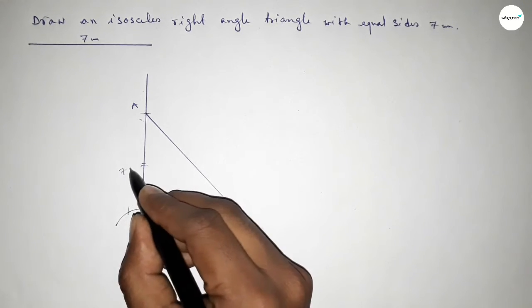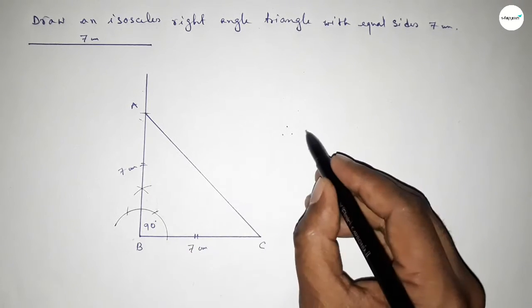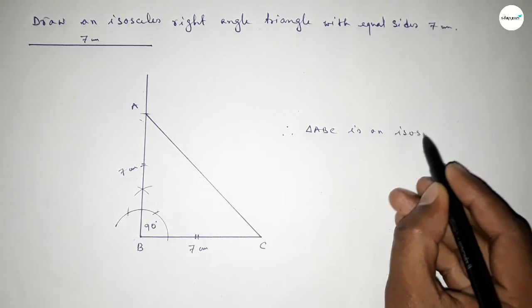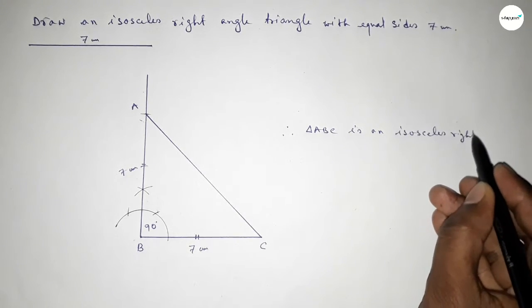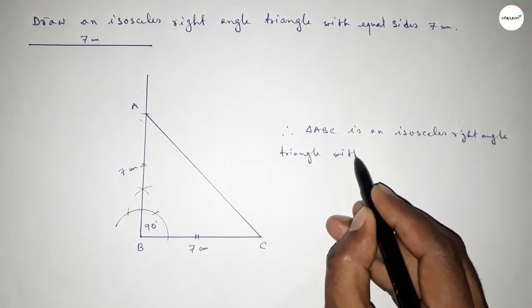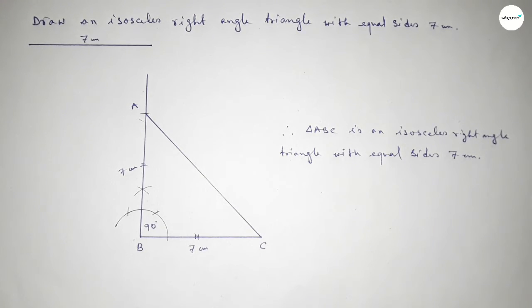This side is seven centimeters and this one is also seven centimeters. Therefore triangle ABC is an isosceles right angle triangle with two equal sides of seven centimeters. That's the process to construct an isosceles right angle triangle with two sides of seven centimeters. Thanks for watching — if this video is helpful, please share it with your friends.